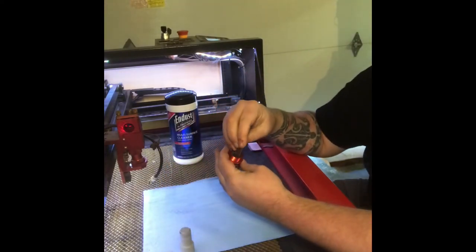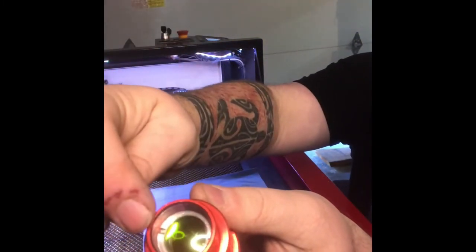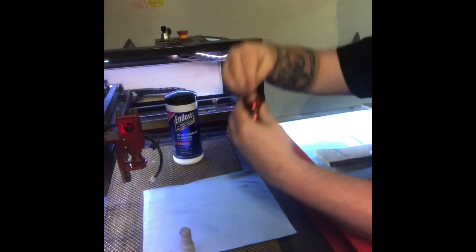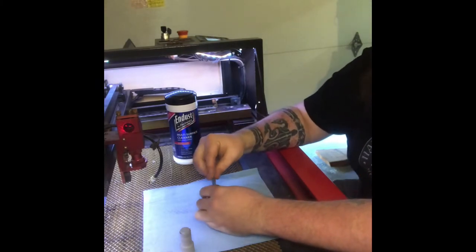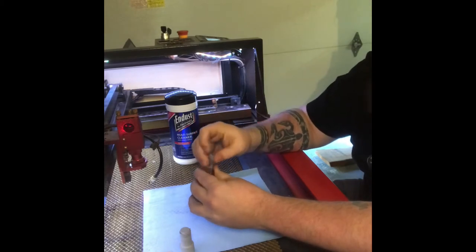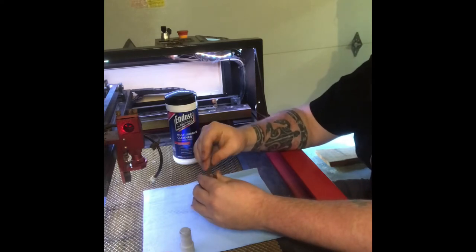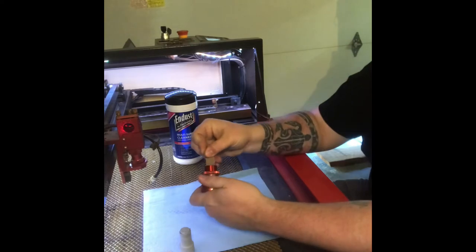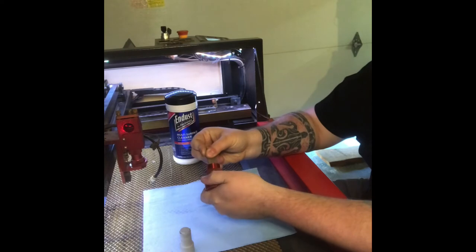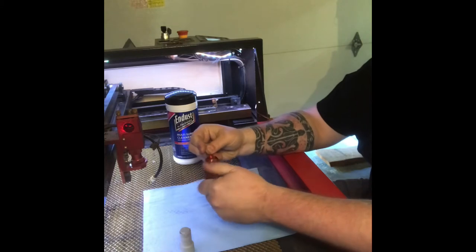We're just going to go in there — there's two slots right there and this is going to fit right in those and twist it out. Big important thing: do not touch the lens with your hands. The oils on your hands can actually cause damage to the lens when you turn it back on. I found that holding this still and turning the head piece is actually a little bit easier than trying to spin this metal flat piece inside here. That's a little trick you can use.